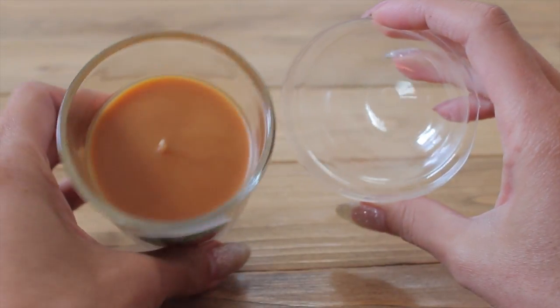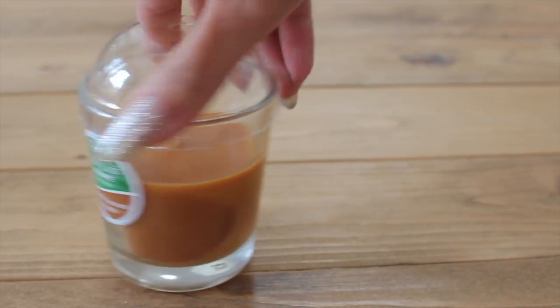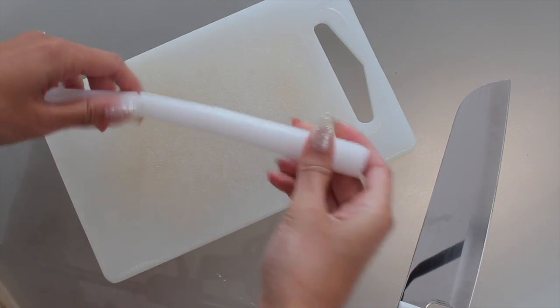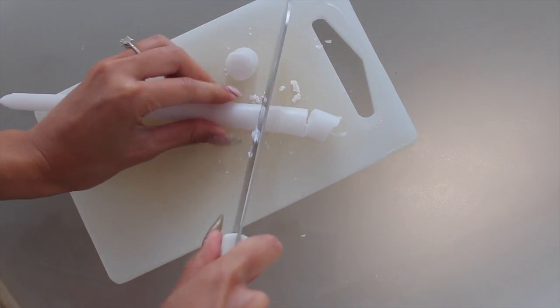Like I mentioned before, these candles are from Dollar Tree. They're only $1.25 and they come in a variety of different flavors. My favorite is honestly the iced caramel and also the salted caramel frappe because they just smell exactly like the ones from Starbucks.